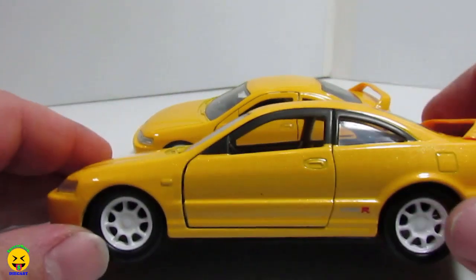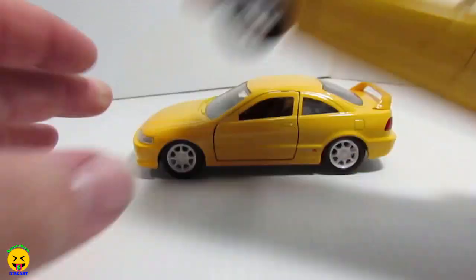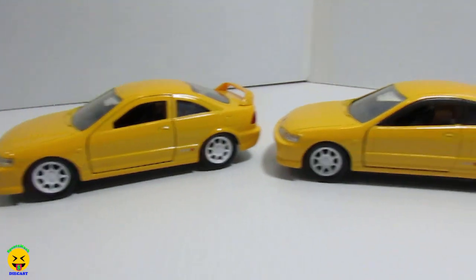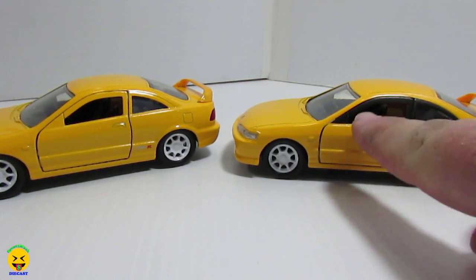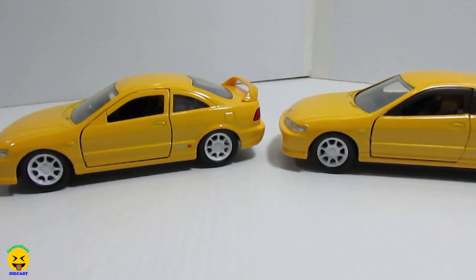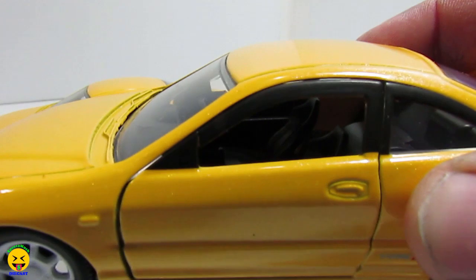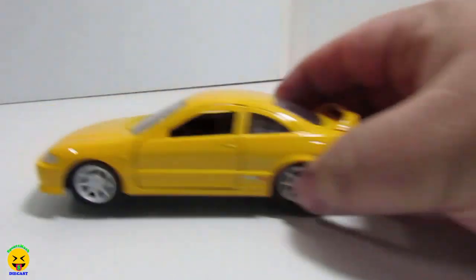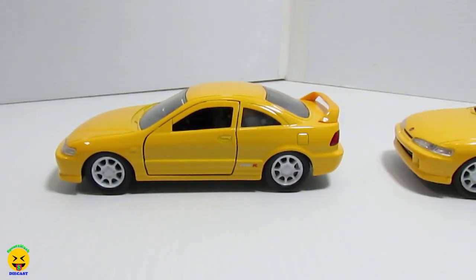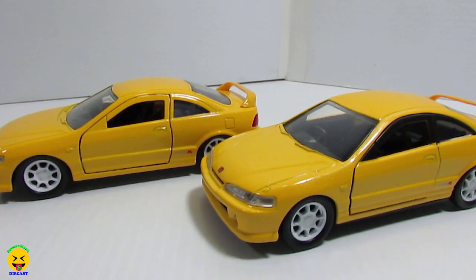But which one do you guys like better? Do you like the one with the black around the window, or just the yellow? To be honest, I think the black gives it a little bit of character — it kind of separates the door from the paint. Rather than on this one, it just kind of looks a little cheaper. I like the fact that you can't really tell where the top of the door meets the body on this one. But if you're looking at the other one, you can completely see — yep, that's the door. So there is my evaluation on these cars.